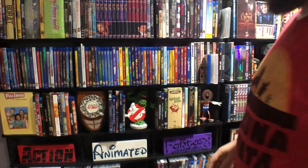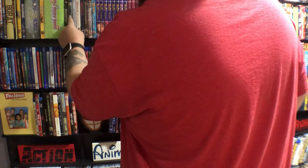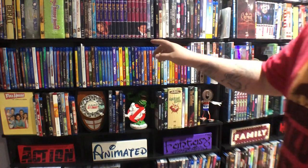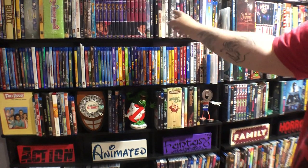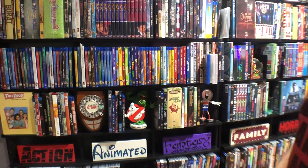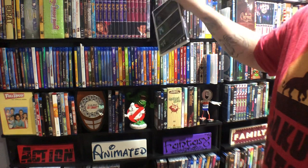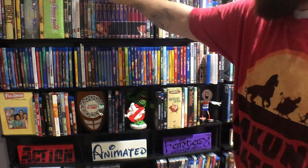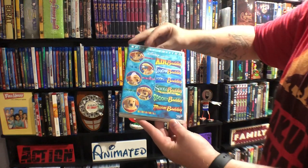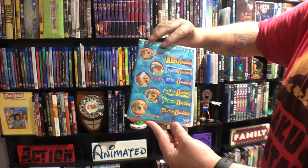I have to apologize guys — I don't know exactly what you're seeing but I don't have the room down here. This is the Buffy and Angel collection and I made the Buffy movie in the middle. I'm not gonna pull all those out. This is the Buddies collection — it's a spin-off of the Air Bud.